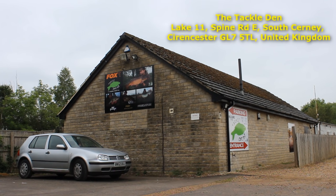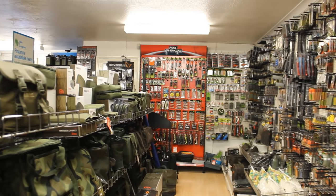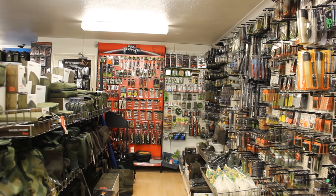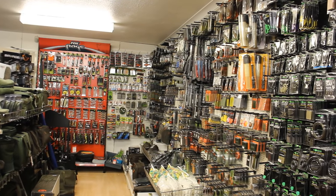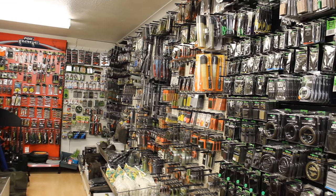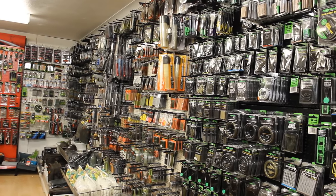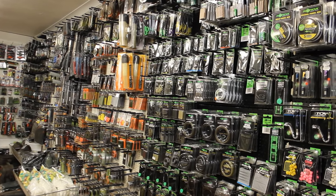Luke here with catsandcarp.com, welcome to our latest video in the how-to-catch-carp series. This video is going to talk about carp gear. There is a staggering amount of carp gear out there, and if you're from the U.S. or new to carp fishing it can be quite intimidating. There are more gadgets in carp fishing than just about any other type of fishing and they range in prices, qualities, makes, and models, with new stuff coming out every year.